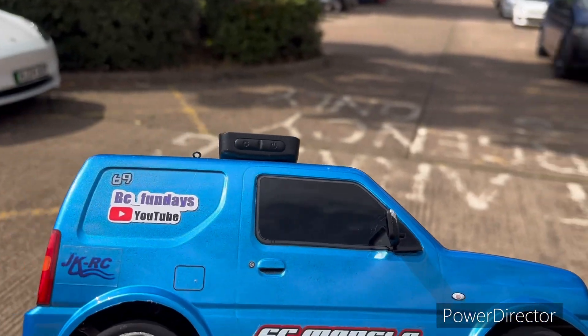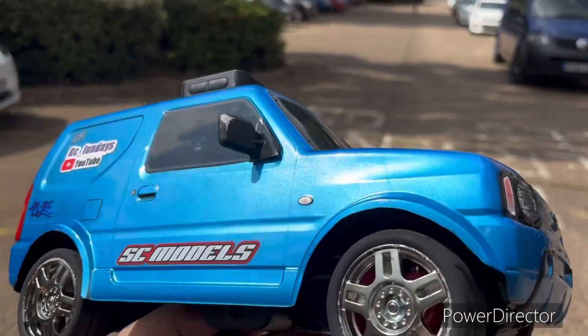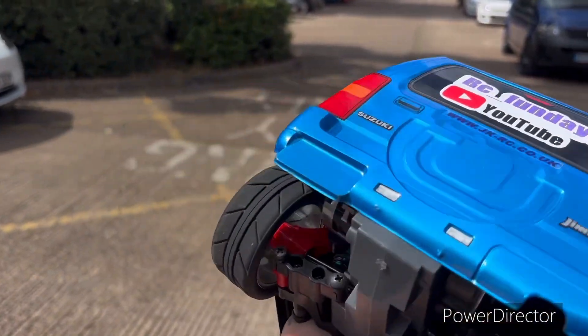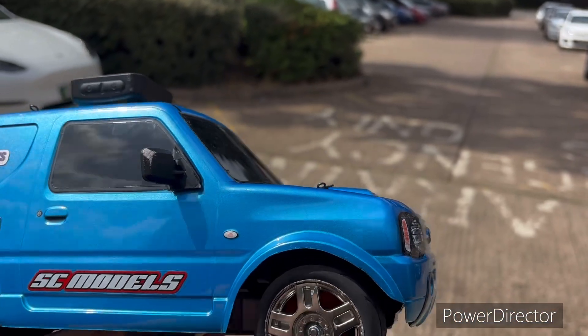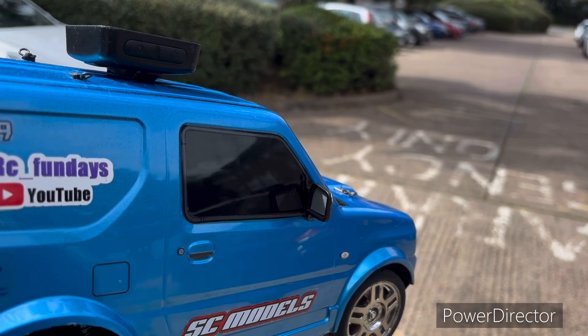Hi guys, this is my opening video to the Poor Boys RC Speedrun Challenge 2024. This is my MFO1X Jiminy running the Torque 2 motor, standard gearing, all that good stuff, running a 2s LiPo which I'll show you in a moment.